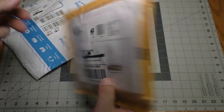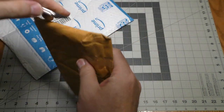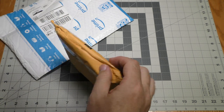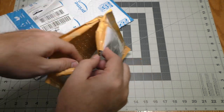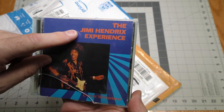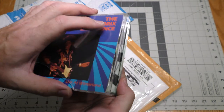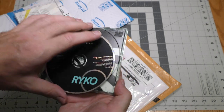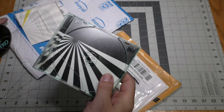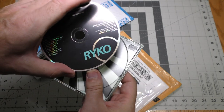This is another Swap A CD. We have Jimi Hendrix Experience Live at Winterland. The case is a little rough — I'm okay with that. Inserts look fine and the disc itself looks fine.